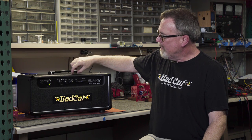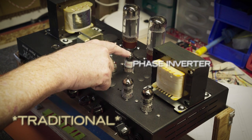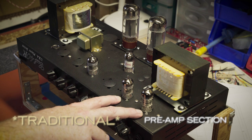In a traditional master volume, the master volume sits in front of that phase inverter, interrupting that nice interplay between the output of the preamp and the input of the phase inverter.